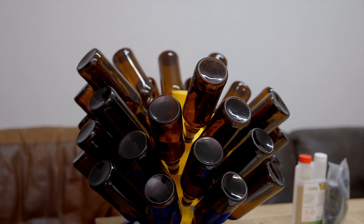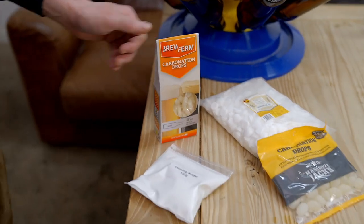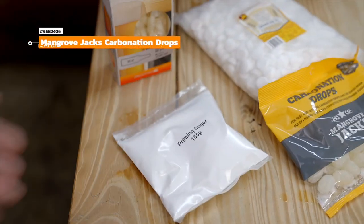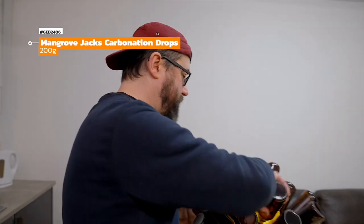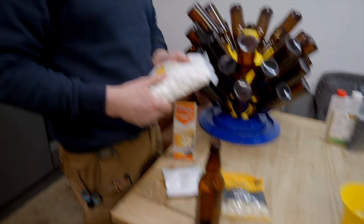We're now looking at packaging the beer. We've already sanitised about 36 bottles of our 500ml. An alternative method of priming would be our carbonation drops — we have the Brew Firm ones which are specific to different sizes, 330ml or 500ml. We also have our 1kg carbonation drops and Mangrove Jack's ones, plus the priming sugar we talked about. You can put a carbonation drop straight into the bottle and pour your beer on top. Alternatively, a level teaspoon of dextrose per bottle is a little more time-consuming but gives you the exact quantity you want.